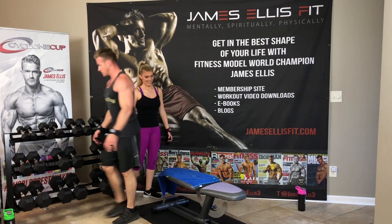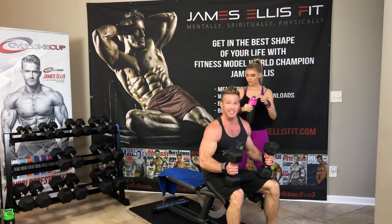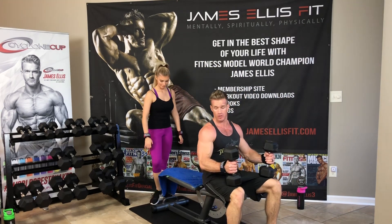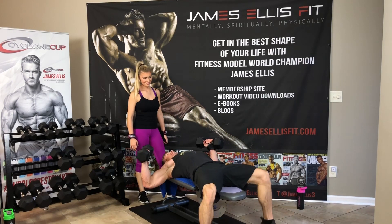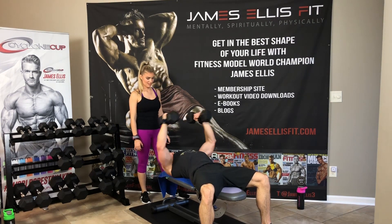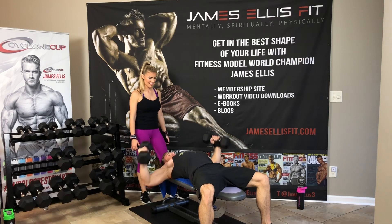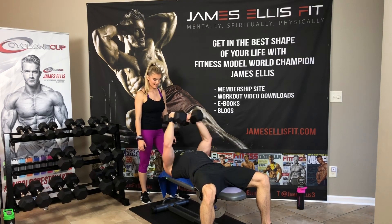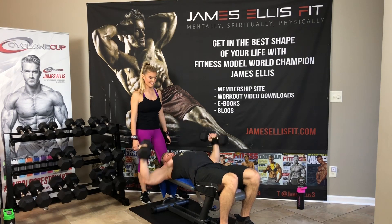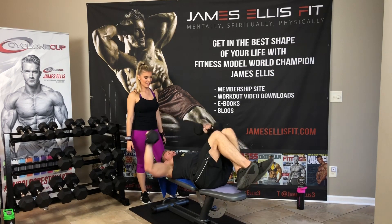We're going to flat bench for dumbbell flies — going back down on the weight, 20 reps. Same form as the incline fly. Bring the dumbbells to your knees, bring to your shoulders. Fly for 20. Keep that slight bend in your elbows all the way through, breathing out as you come up. 4, 5, 6, 7, 8, 9, 10, 11, 12, 13, 14, 15, 16, 17, 18, 19, and 20. Good job, y'all.